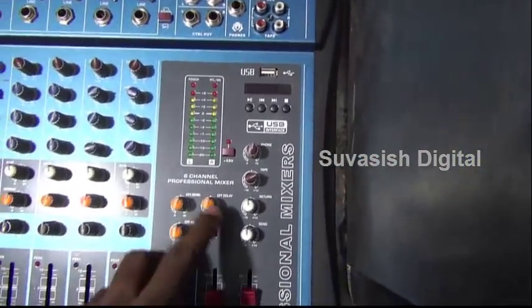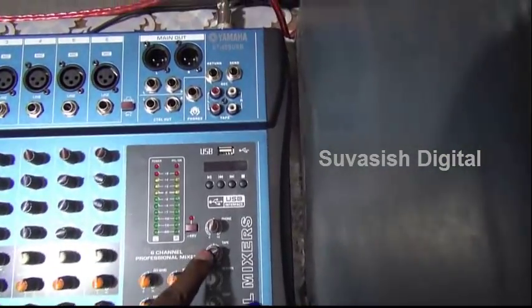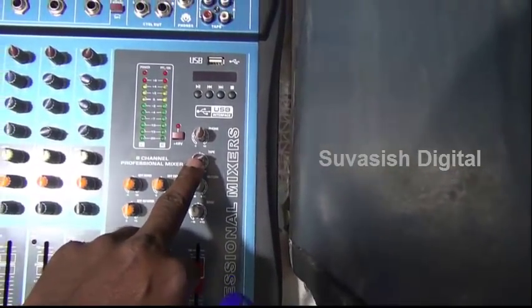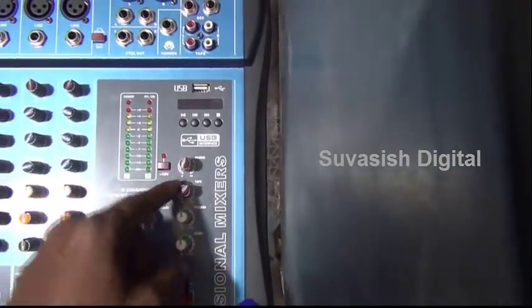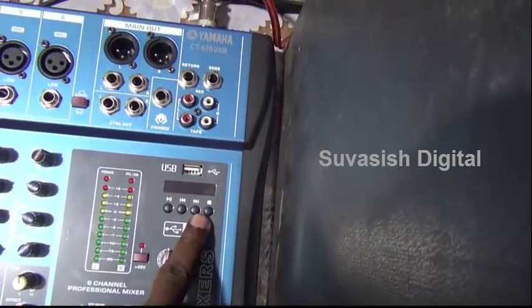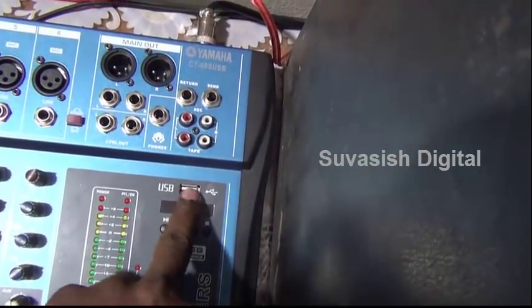Left, right, the volume. Effect delay, effect change, receiver tape volume. Receiver, computer. Control. USB player. Pin drive memory.